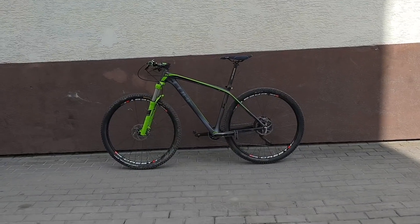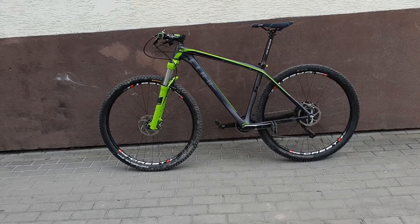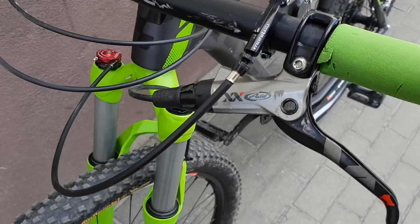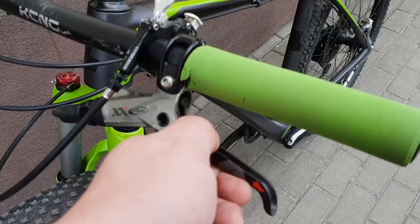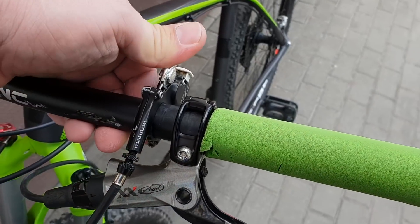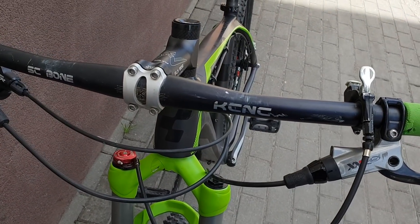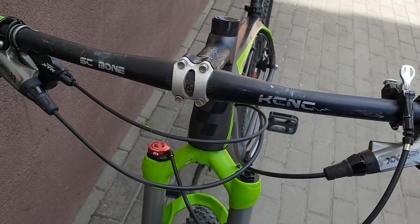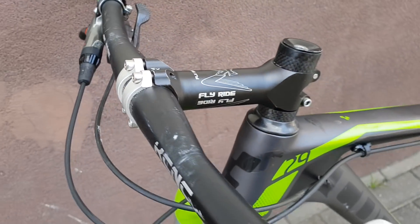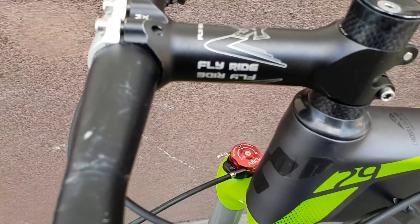Hello again, this time the Cube — let's start from the front. Here you can see Avid brakes, which are very nice. SE grips, a little used but not too much. Rock mechanism for the mount to fork. KCNC handlebar, which is aluminum but extremely light and durable. XTA shifter, KCNC stem — I think it is.